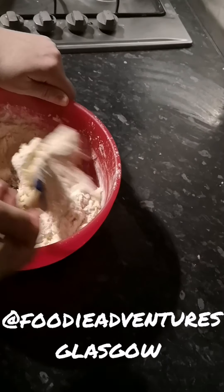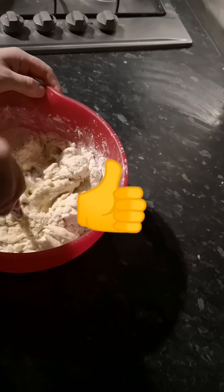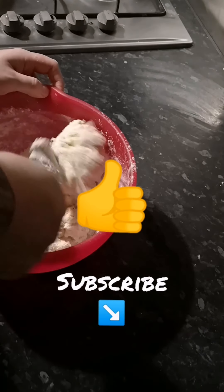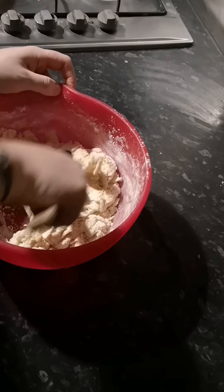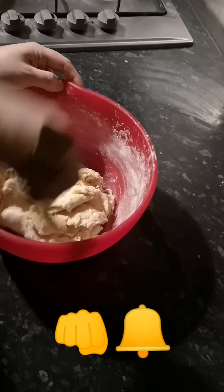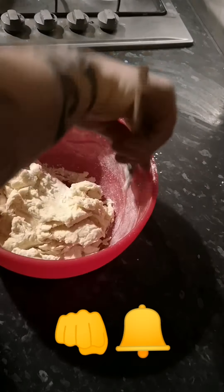As always guys, remember to follow us on Instagram, foodieadventuresglasgow. Like and subscribe if you want notifications of when new videos are up, which is every Saturday, and remember to hit that notification bell.